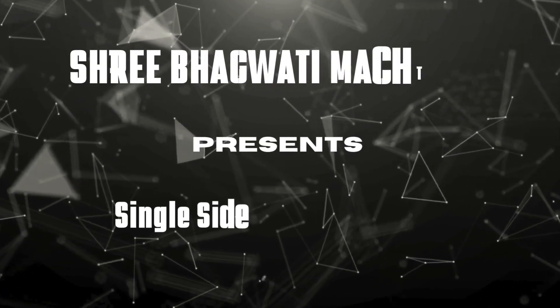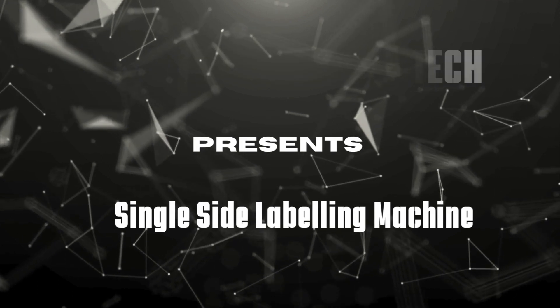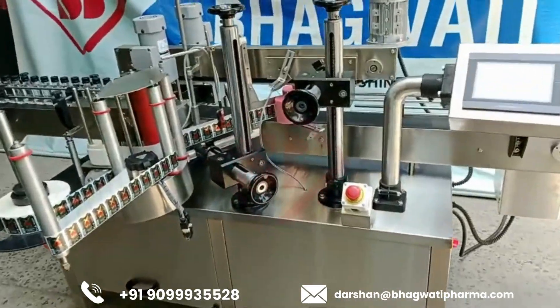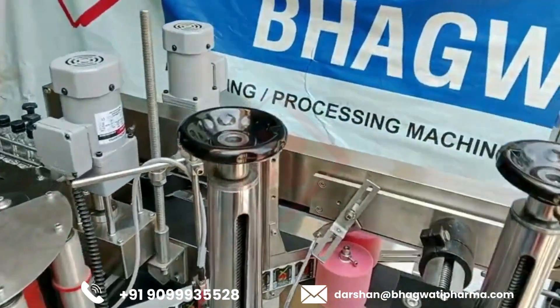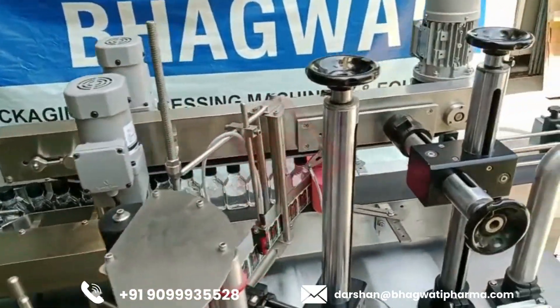Sri Bhagwati manufacture customized single-side labeling machines. A single-head labeling machine is a piece of equipment designed to apply labels to products or containers in a production line, including label dispensing.